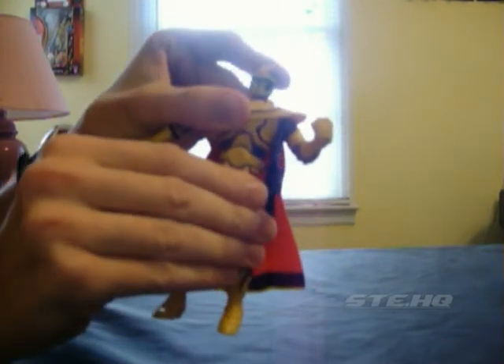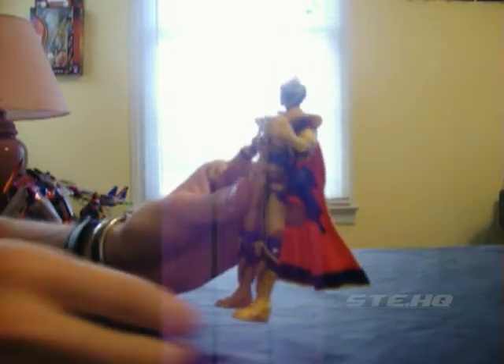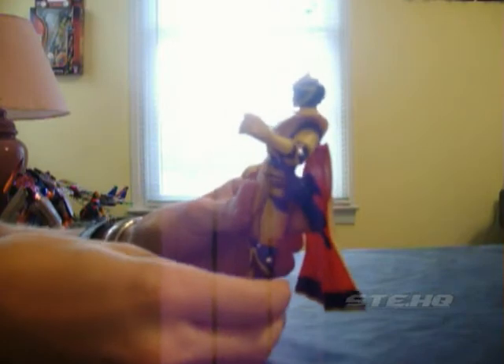No waist articulation, but it's okay — not many figures do have waist articulation. Legs can go up, they can go back, they can go in and out. Arms can go in and out too. Bend at the knee, swivel at the knee. He's double-jointed at the knee so you can also bend it some more. Awesome!